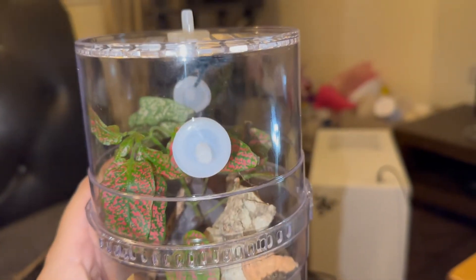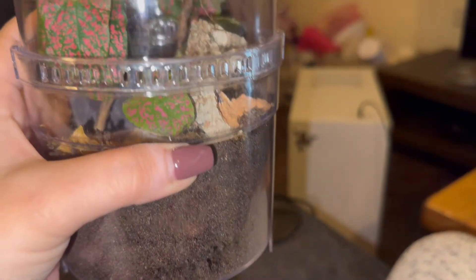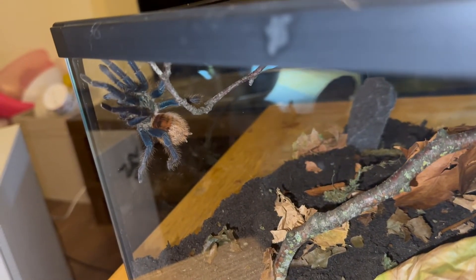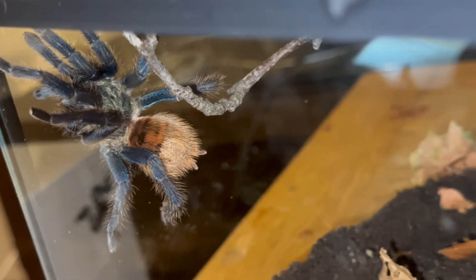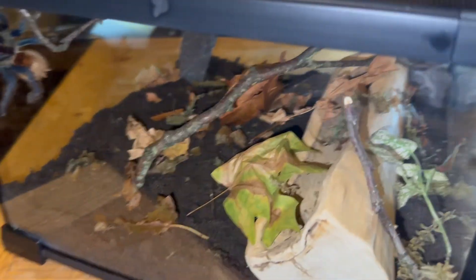So last little recap: this is where the Caribena versicolor is being kept — the little blue one that pooped everywhere, climbed everywhere, and is probably not going to use any of the beautiful setup I've created. I suspect it'll web at the top and be super annoying. And in here we have the green bottle blue — oh, what a beautiful spider. You cannot tell me that is not beauty and art in a living creature — it is just beautiful. I suspect this one is going to create something beautiful out of this enclosure.